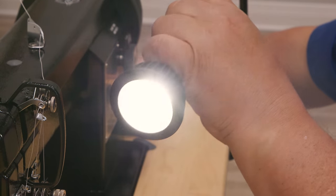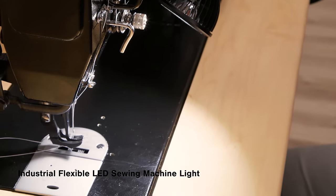For optimal visibility, it includes the industrial flexible LED sewing machine light.